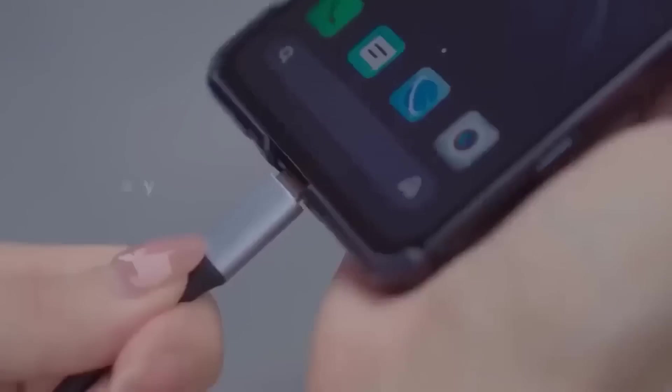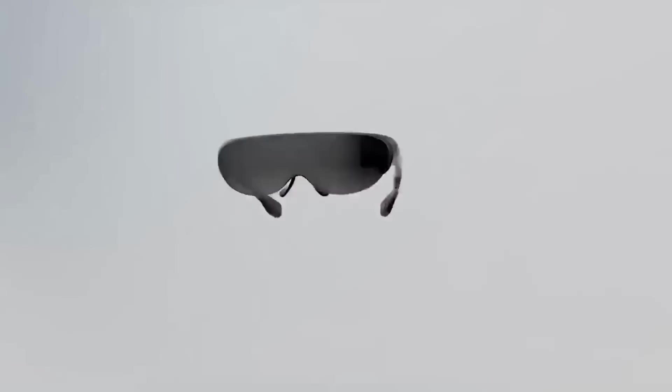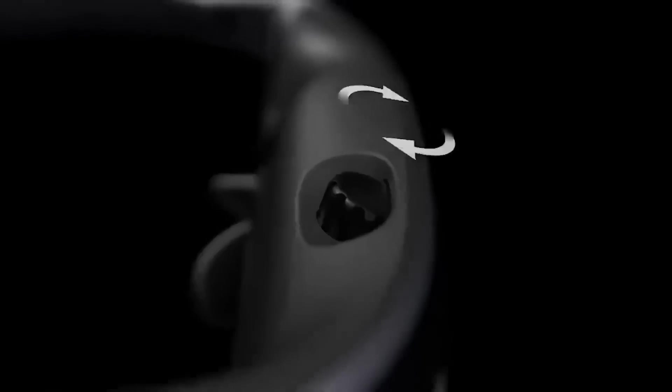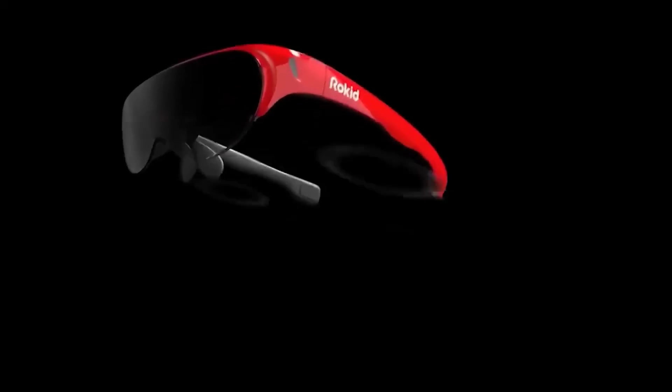These are augmented reality glasses from the company Rocket. Key points: 4K resolution, 120-inch virtual display, voice control. They can serve as a virtual display for Android smartphones, iPhone, iPad, desktop computers, and gaming consoles. Specifications: 43-degree viewing angle, brightness 1800 nits, refresh rate 75 Hz. The device is equipped with two directional speakers, a USB-C port to connect to your smartphone, and sensor sets. Like models from other manufacturers, Rocket Air uses your smartphone as a data source and controller.